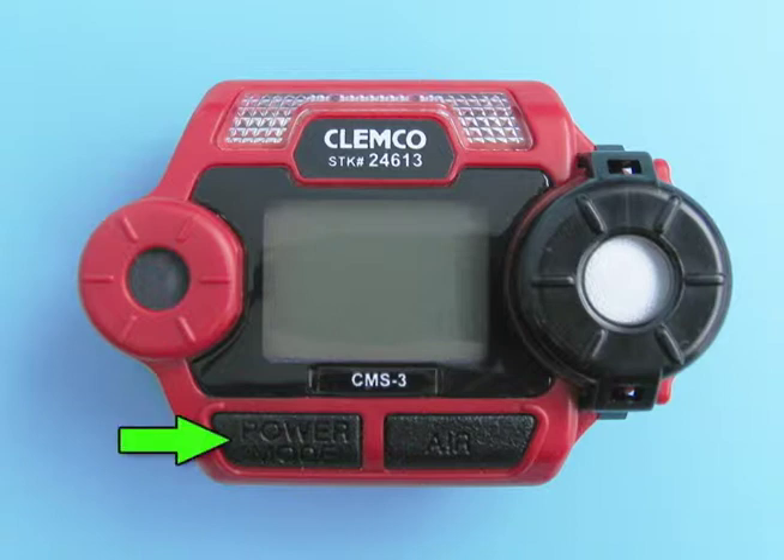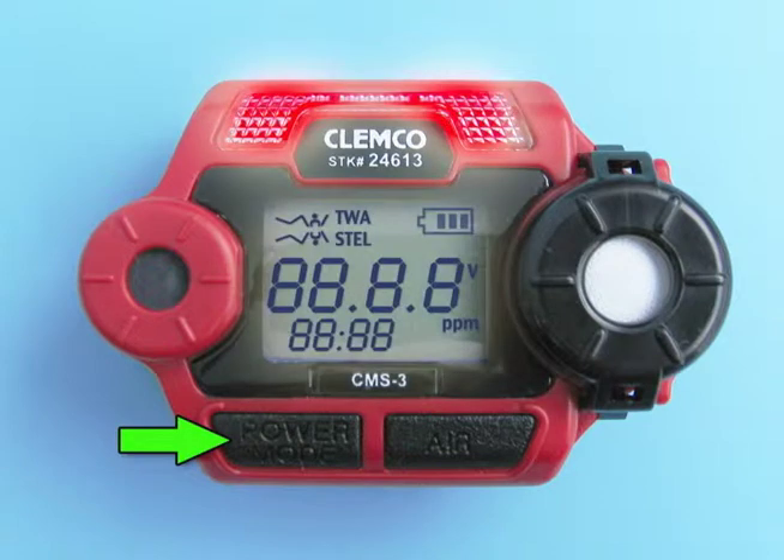Turn on the CMS3 by pressing and holding the power mode button for one second. Allow the unit to finish its warm-up sequence.